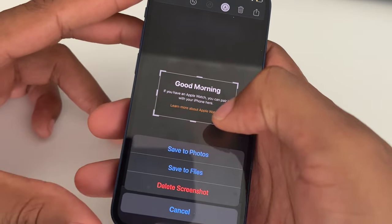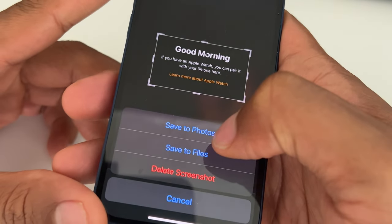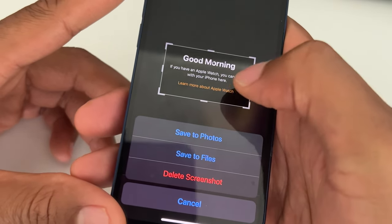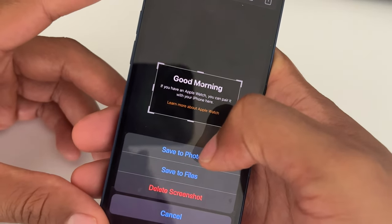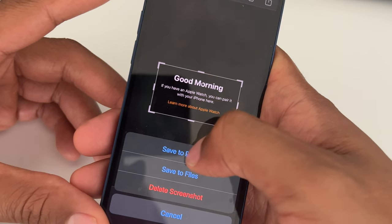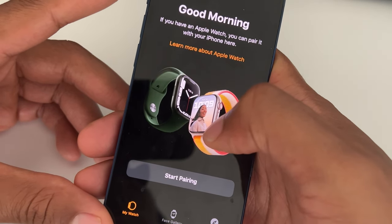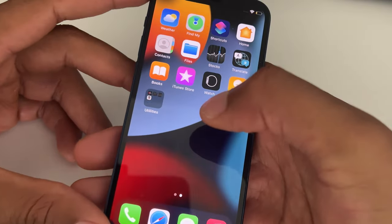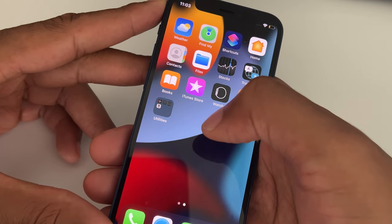When you select 'Done' it asks where to save. I'm going to save it to my photos. You can also save it to a file, delete it, or cancel to continue editing. I'll save to photos — and that's saved. That's how you do a screenshot. I hope this was helpful, thanks for watching.